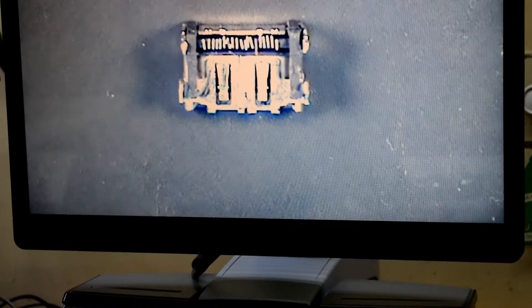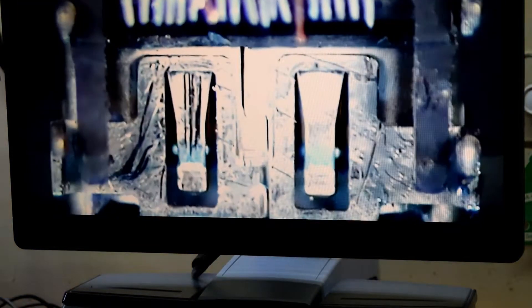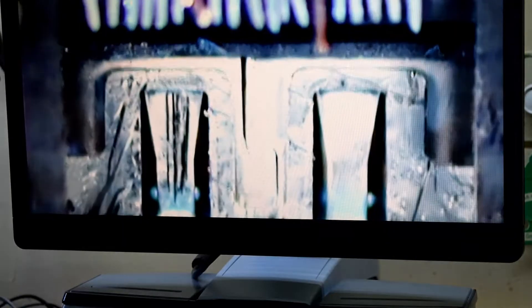And here's the micro HDMI — you can see the traces here.